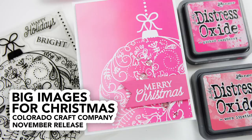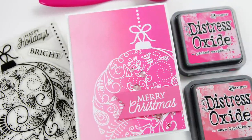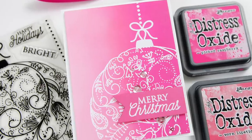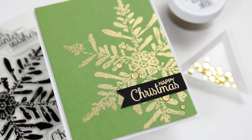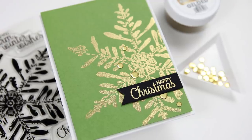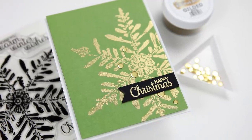Hi everyone, it's Kathy Zilski. Welcome back to my YouTube channel. Today I'm excited to be sharing with you the brand new release from Colorado Craft Company. I have a card project that I'm going to show you right here — this lovely paint card — and I'm going to show you a few other card projects, but first we're going to jump in and look at the entire new release. Please stick around to the end of the video because I've got some information on a fun giveaway.